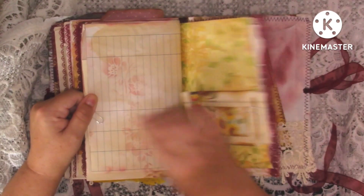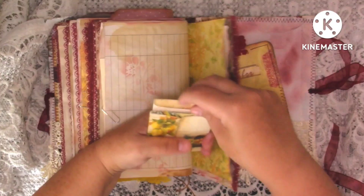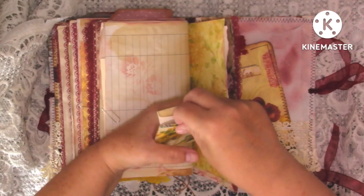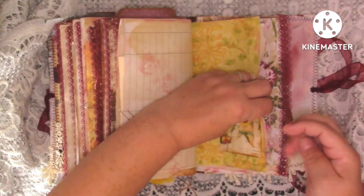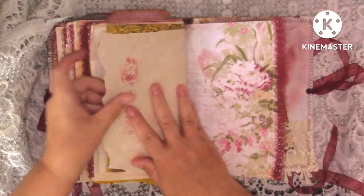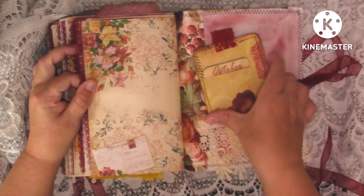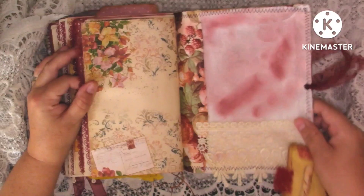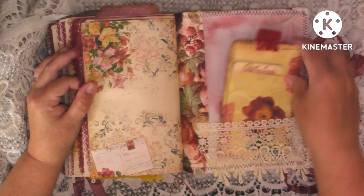We've got the back of the invoice paper with some stenciling, and then here is just a little pocket with some little bits and pieces in that one, just clips on there. Journaling space, kit page, and then we're at the back of the journal. I've put another one of the lace pockets and just grunged it up with some ink there, and then that journaling card in there.